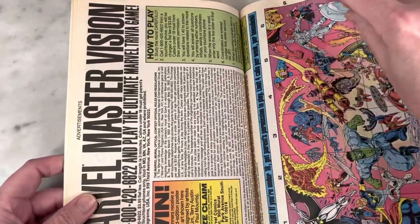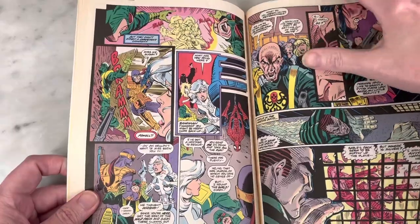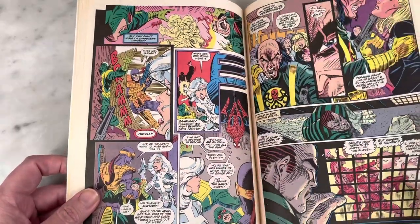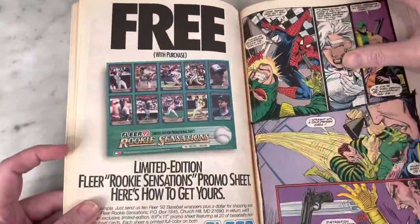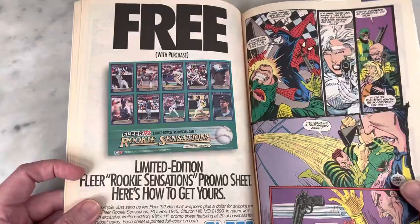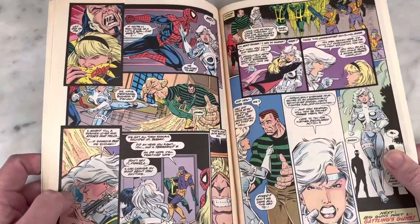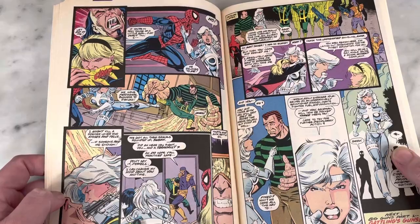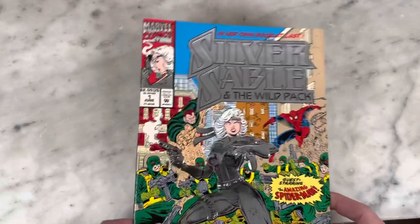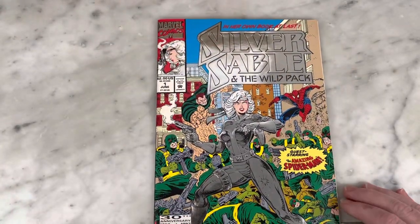So anyway, that was just a quick look. I don't know if you remember Silver Sable — just a little blast from the past, a spin-off of, no pun intended, the web spinner, Spider-Man. I don't know whatever became of her. I don't know where she is in current continuity. If you guys are fans of Silver Sable and know where she is, please let me know in the comments. I'd be interested to know what's going on with her, if anything. So that is Silver Sable and the Wild Pack number one from the 90s with the gorgeous shimmering foil 90s cover.